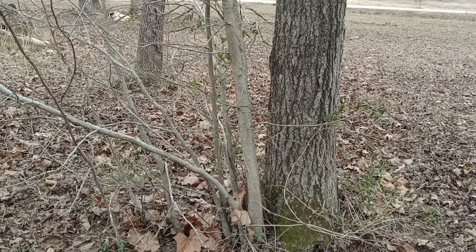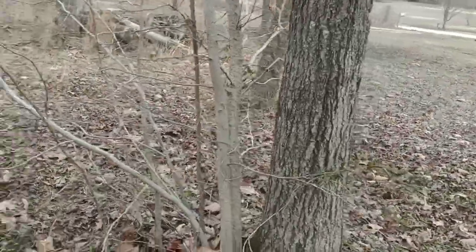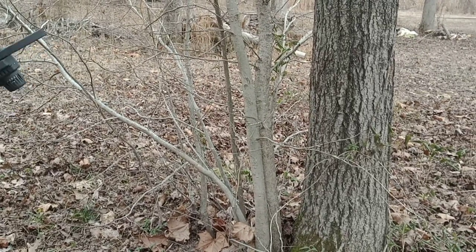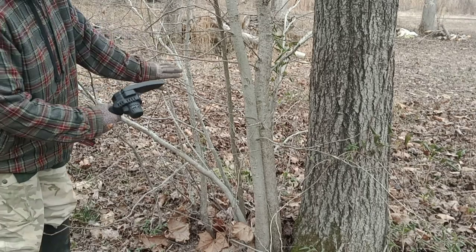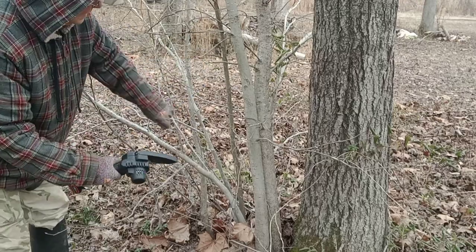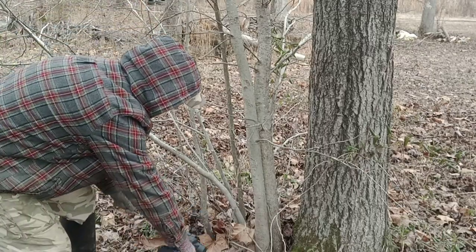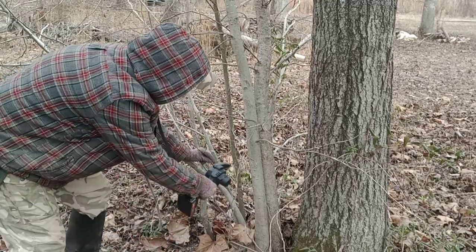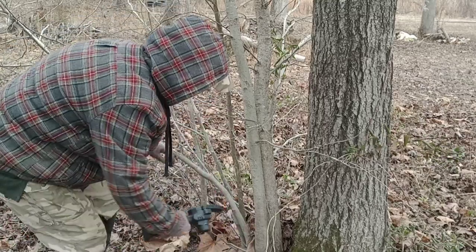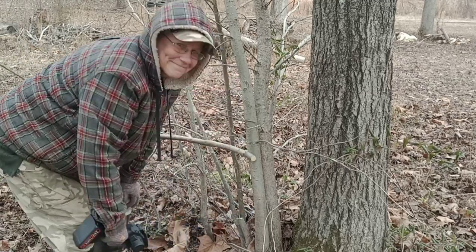Remember this tree? I'm gonna start with some of the smaller ones first and see how I do. It might be better if I move the camera over here — hopefully Papa won't knock it over.